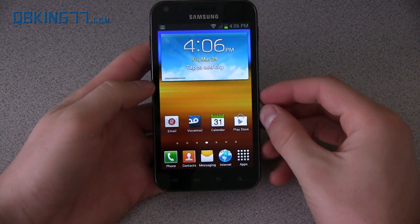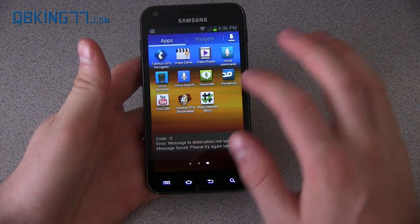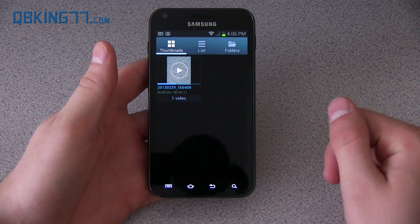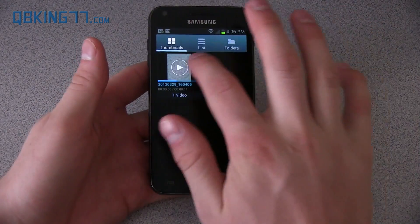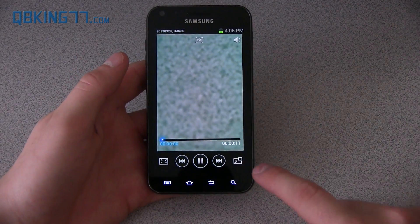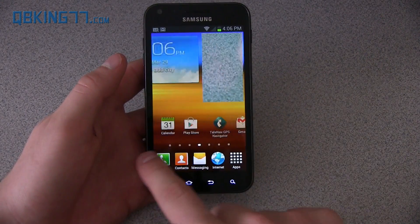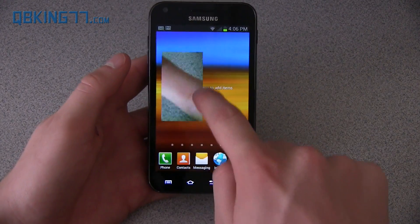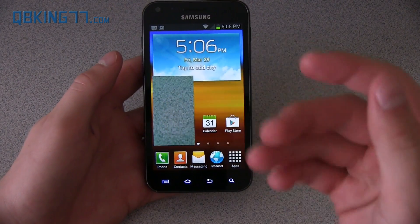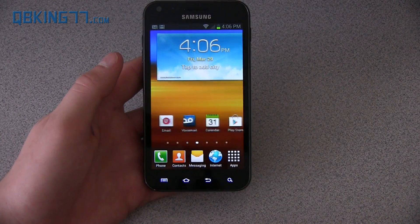There are also some neat features from the S3 and Note 2, such as pop-up play. When you watch a video, go to the video player and play a clip — you can press this icon down here and it will show the video while you're running through your home screen. You can move the video around, put it wherever you want, and still reply to messages while you're watching. That's just another neat feature — pop-up play.